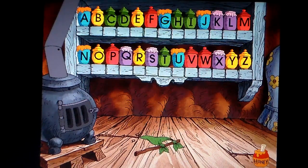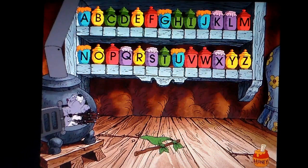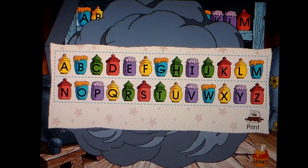Beautiful! Shall we celebrate with some yummy honey? The place will be spick and span once we get this flag out of here and back to your tree house. And now that you've made my home so nice, a gift for your home — a set of honeypots, arranged quite properly and alphabetically, thanks to you.